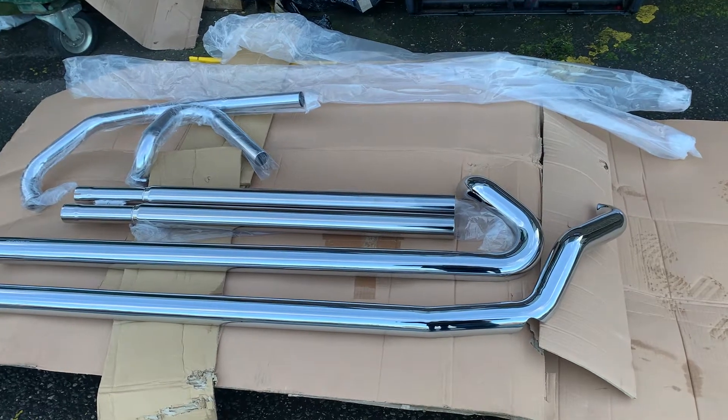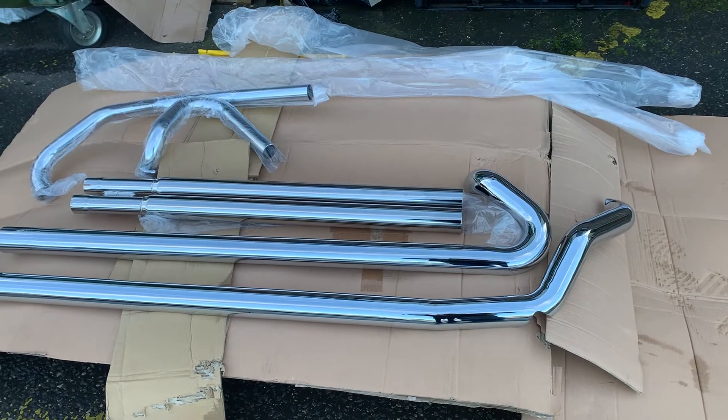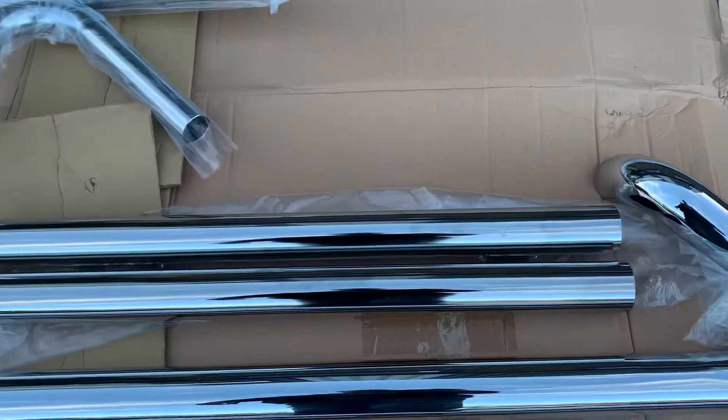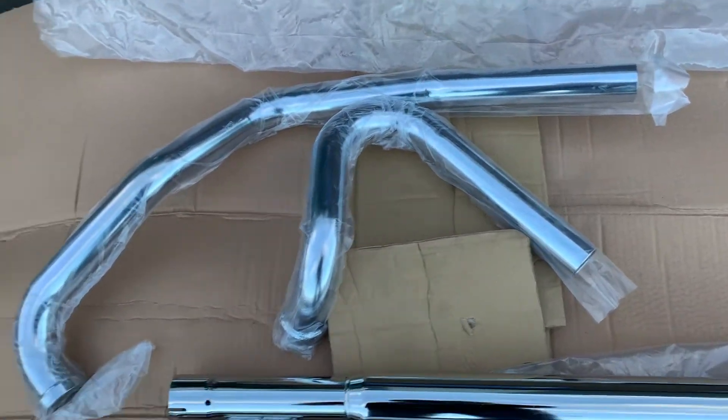Hi, this is Mike from Custom Cruisers. This is a set of Stratoliner Cobra exhausts before they're fitted. You can see the quality of these — the chrome pipes underneath don't really need to be that good because obviously they're covered by the heat shields, but these are your downpipes.